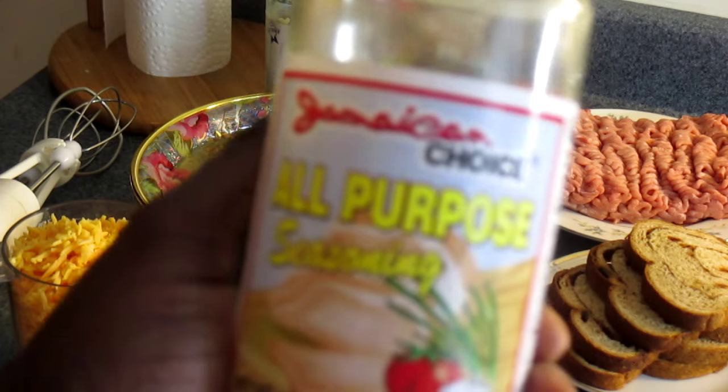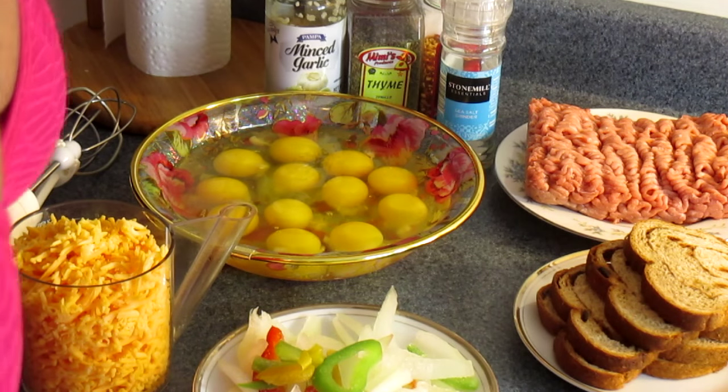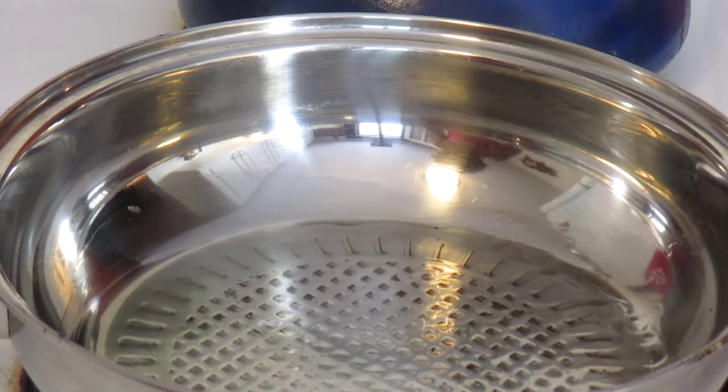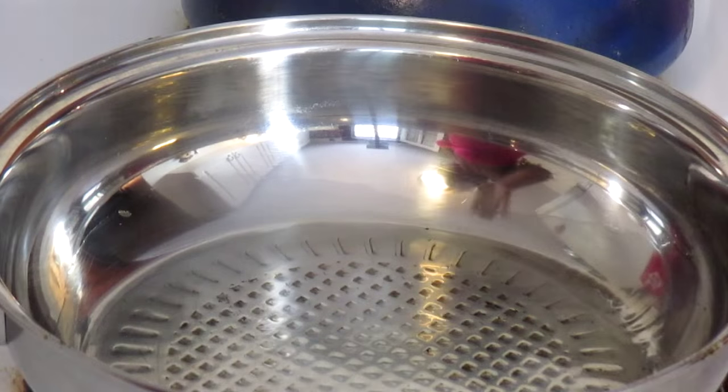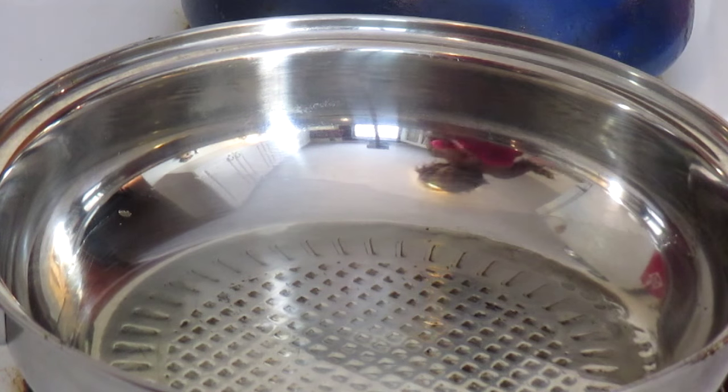And of course, for every dish I must have my Jamaican all-purpose seasoning — it goes good with any dish. I have my pot here on the fire with about an ounce of oil. I don't want to put too much oil; that's not what we're going for. So I go ahead and put my meat in.